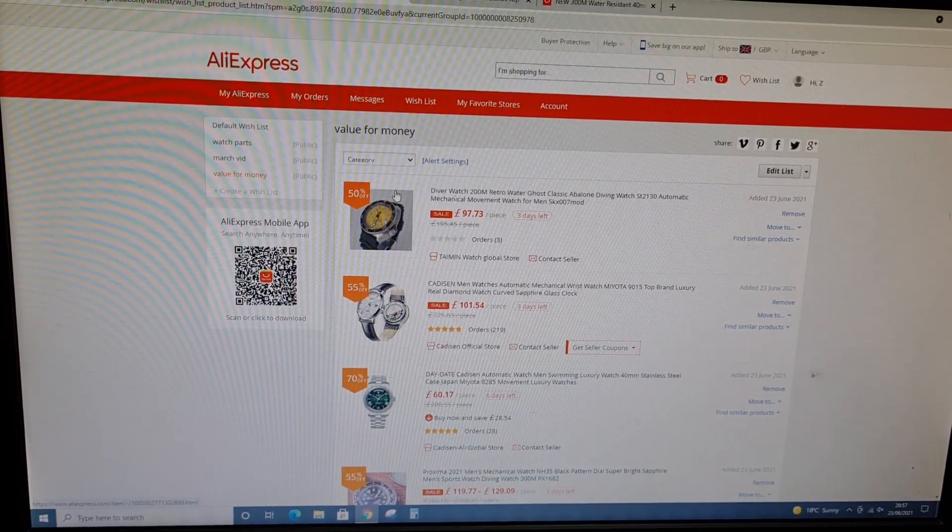Welcome to the channel, thank you everybody for tuning in. In today's video, this is going to be another AliExpress video. There's about two and a half days roughly left on the summer sale, so what is going to be different about this video is I've gone around AliExpress and tried to handpick the best value for money watches in my opinion.